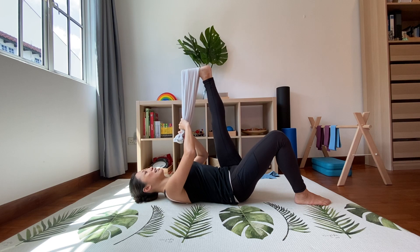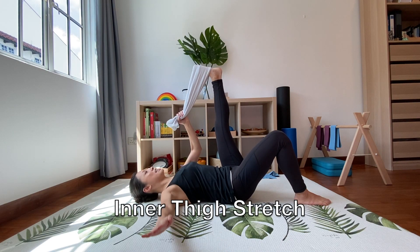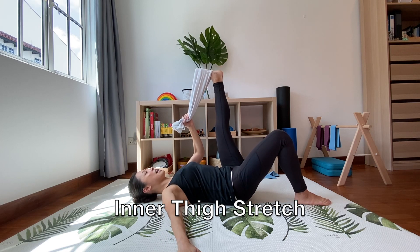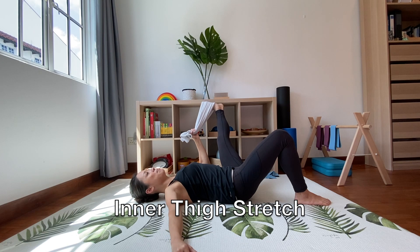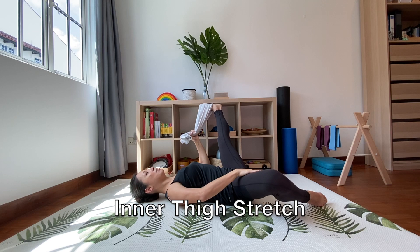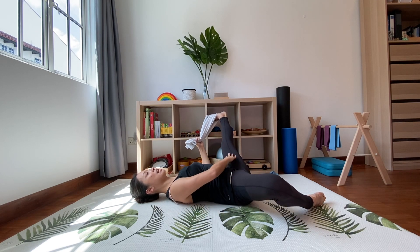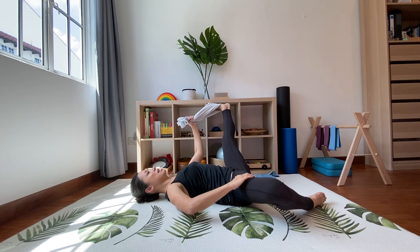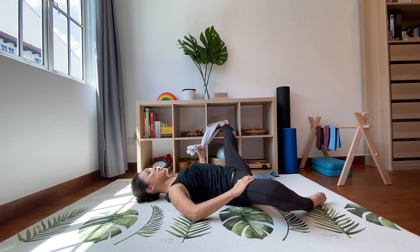Release. Now bunch the towel up and grab it with the arm on the same side; the other hand rests on the ground. Slowly open the leg out to the side, keeping the hips grounded and allowing the other knee to open up as well. Try to equalize the stretch on both sides — the arm pulls the leg down as low as you can handle. Hold that stretch for about five to ten seconds.